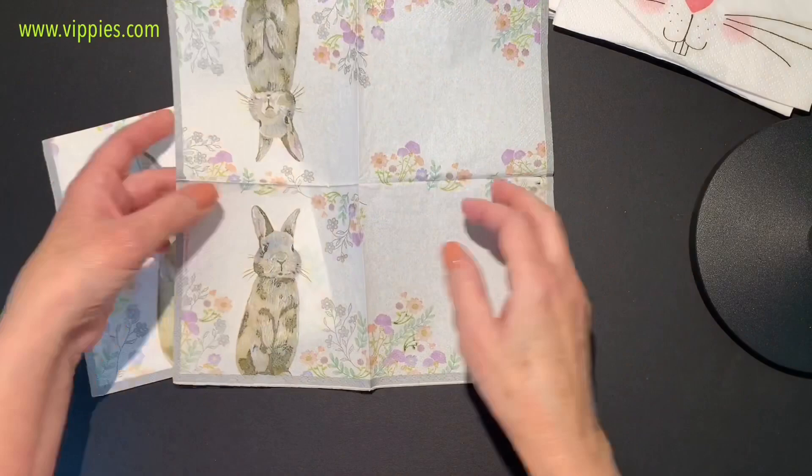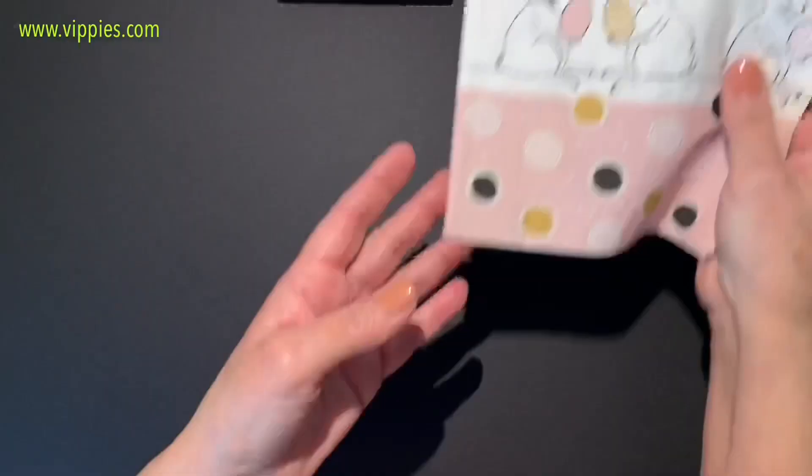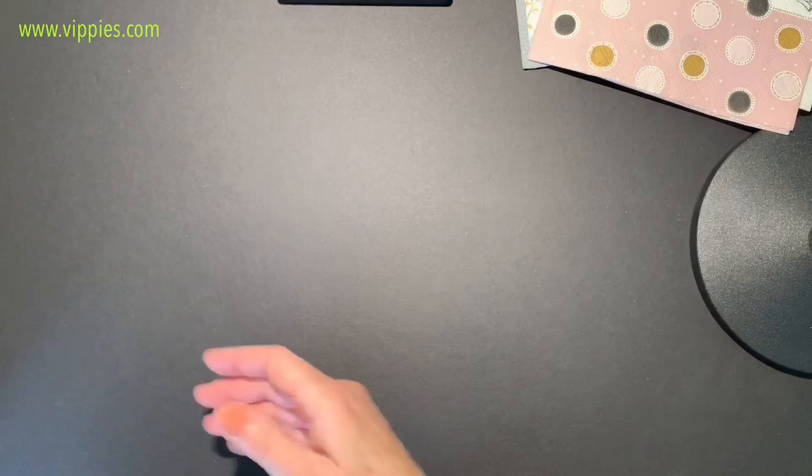When you open it up it has two bunnies and the other two panels just have flowers on them. I love this one — it's got that mid-century modern look with the pink and the black. Really cute.